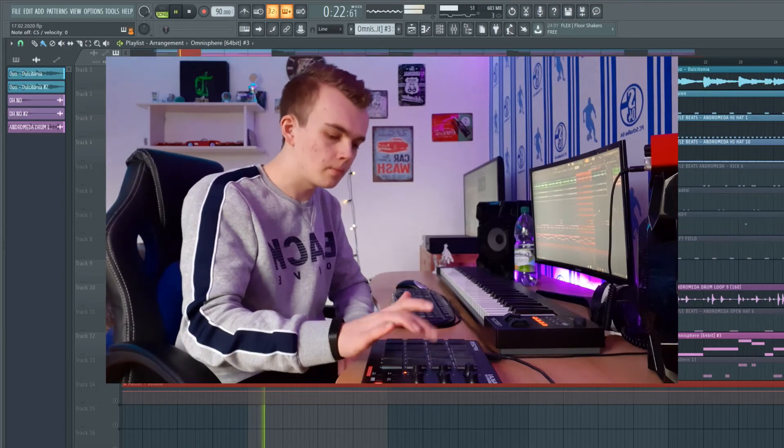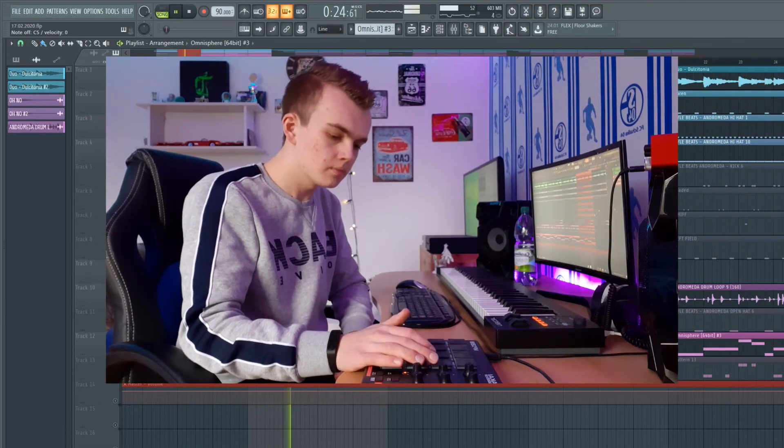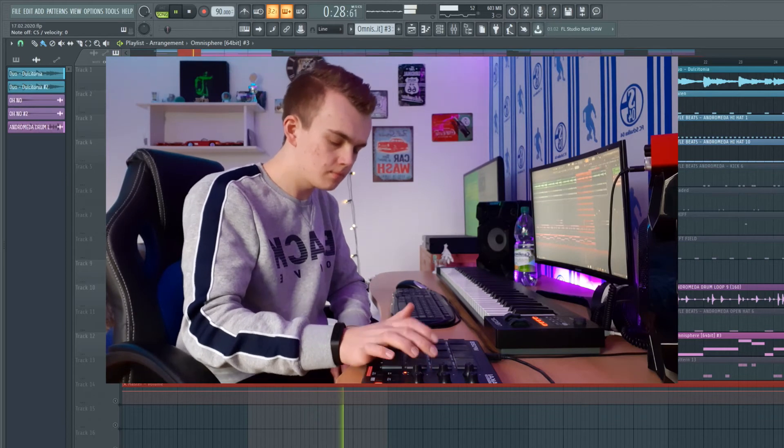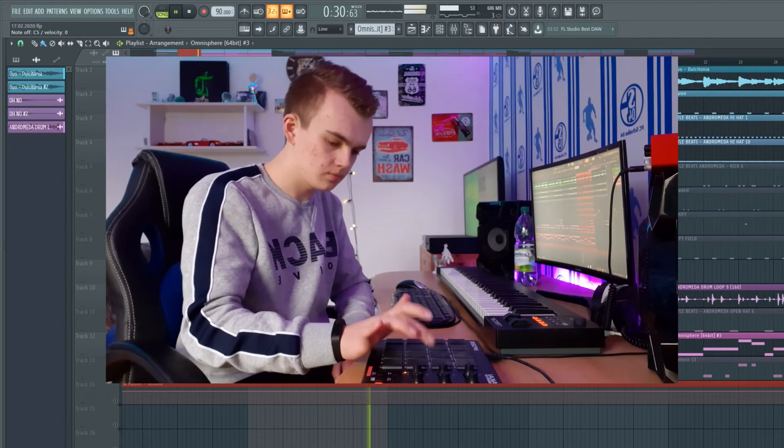On the hi-hats in this beat, I added some halftime effects.